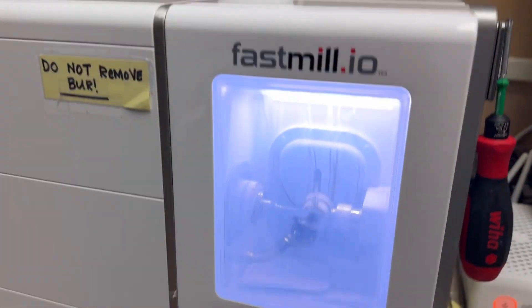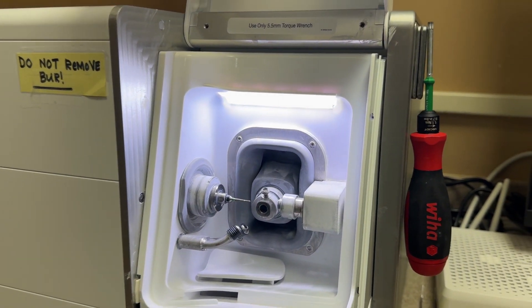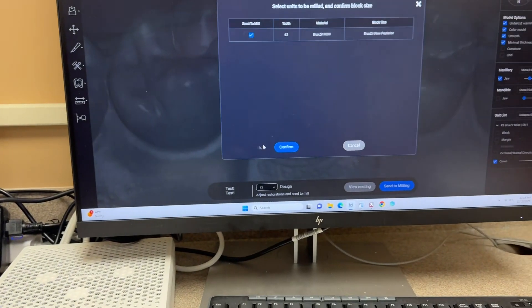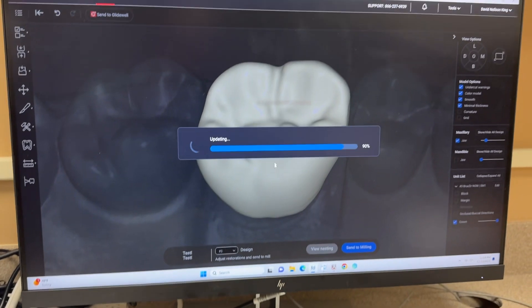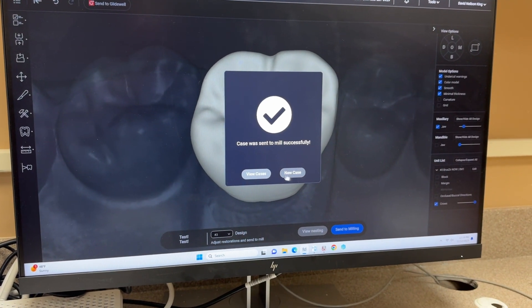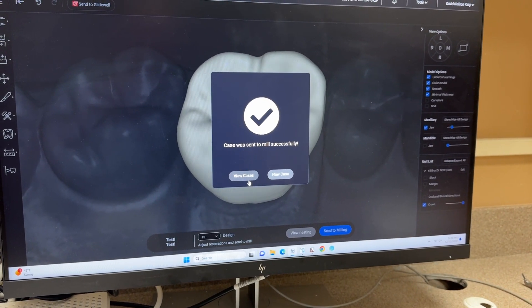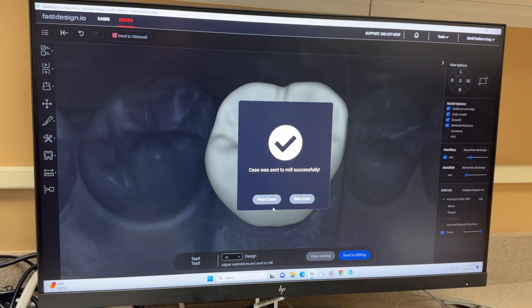It has one burr here, and the block is inserted there. There's one confirming choice — we're going to confirm that. I'm holding this camera with one hand and talking with the other. If I go to view cases, I'm not going to show you that because it'll pull up a bunch of other patient data and there are HIPAA issues, so I'm not going to pull that up.